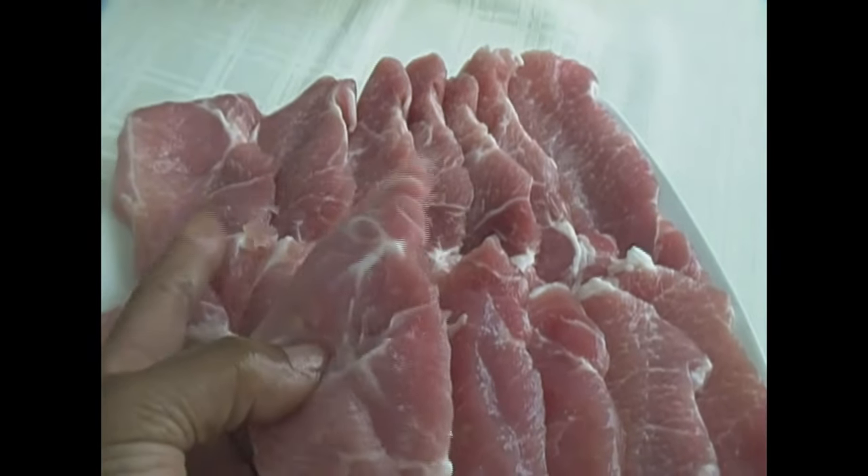Hey guys, this is Jackie. How's everybody doing today? I'm going to be making pork chops. I have the pork chops that don't have the bone in it. I have about 14 pork chops right here, and I don't know, I might eat all these pork chops all by myself.